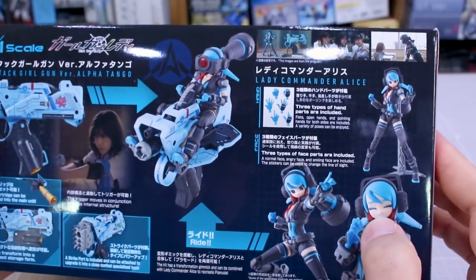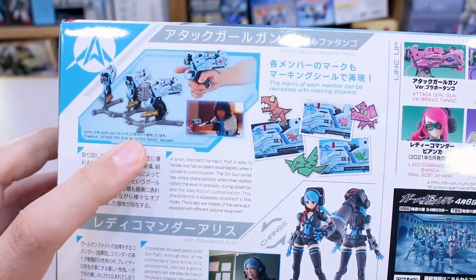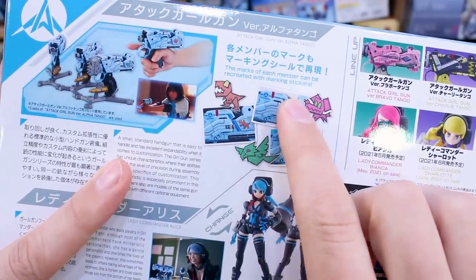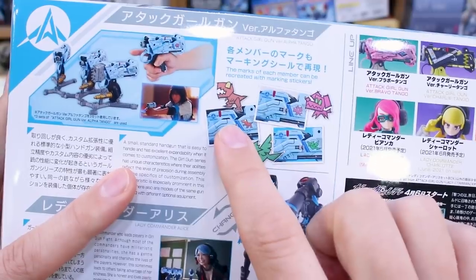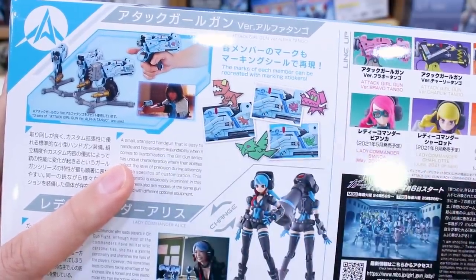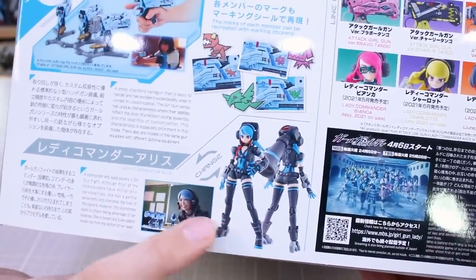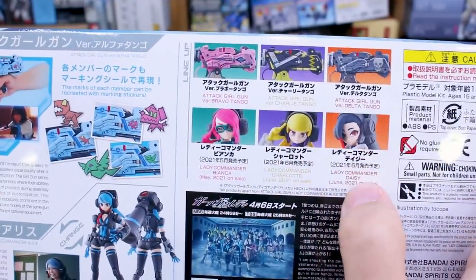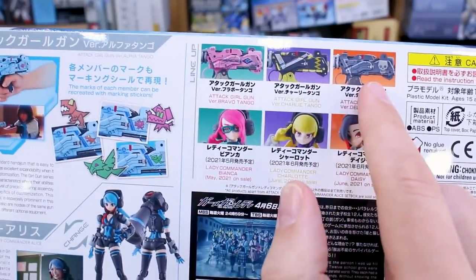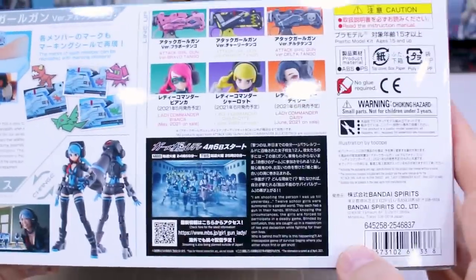There are a couple of different poses shown, so she will have different face option parts as well as different hand option parts. On the other side of the box there's a little stand — I'm not sure if it's included. The markings for each team member can be recreated using stickers, so each of the three members has different markings on their gun — a dinosaur, dog, or bird. Here are some of the other kits in the line; the guns versus the girl characters are mostly just color differences, while the girl characters are more different in design.